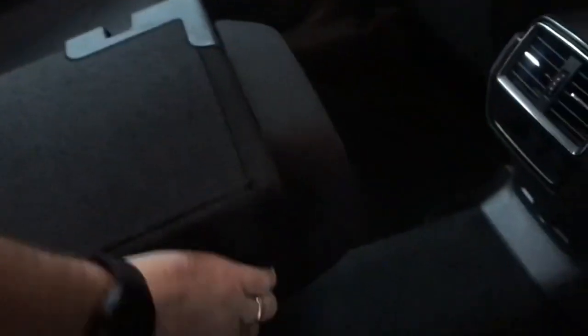You do have a through load hatch on either side for longer items. You've also got a 12 volt socket, storage pockets behind the seats, and decent sized door bins as well.